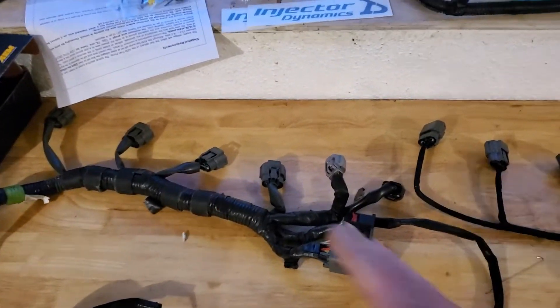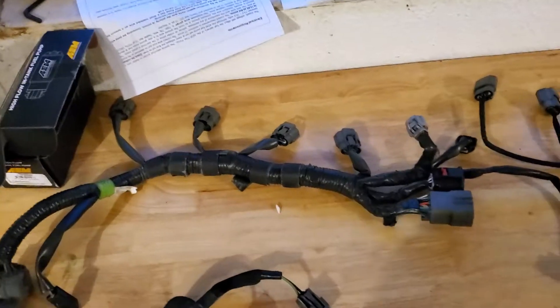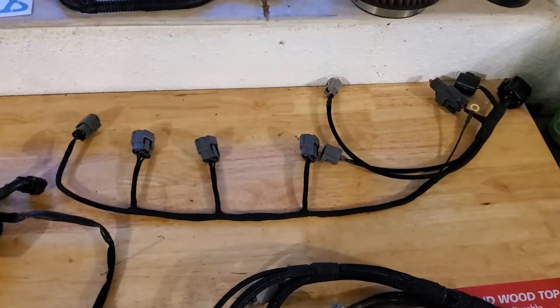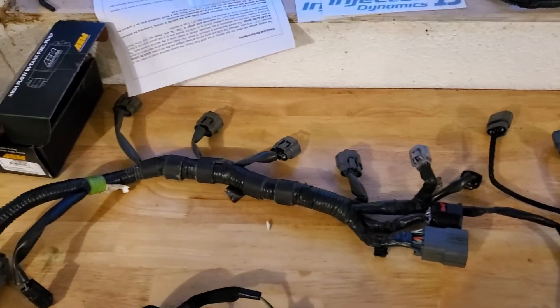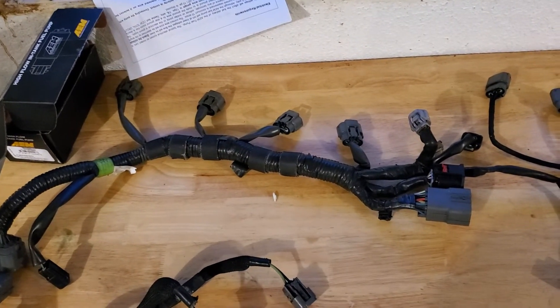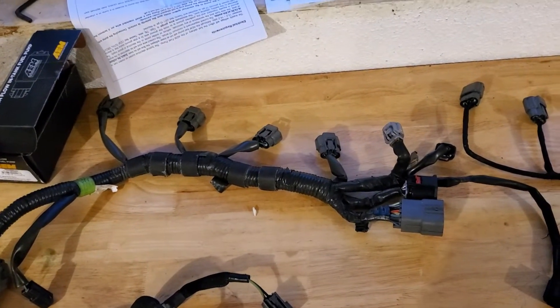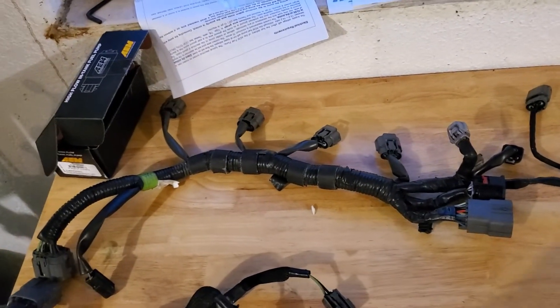It looks obviously completely different from OEM because he gets rid of a lot of stuff and cleans things up — that's the whole point of it. But there are some added benefits if you're going to run auxiliary fuel injection or a watt box for shifting. I'm going to show you what it does because I have the OEM stuff out of the car.